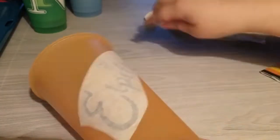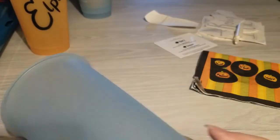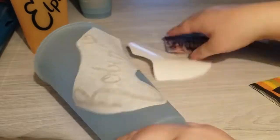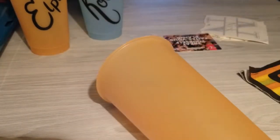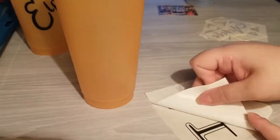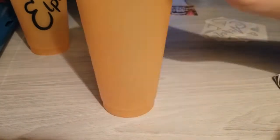Depending on the style of writing and design, some of the girls' names were placed at an angle or straight up and down, while the guys' names in the larger straight font are just centered and look nice before I secure them to the surface.